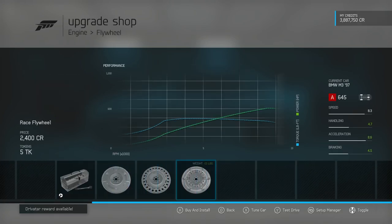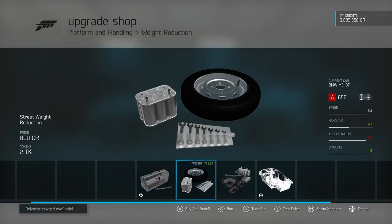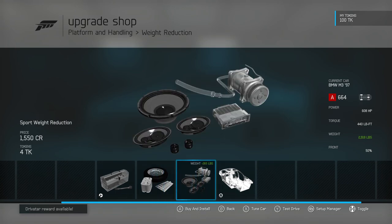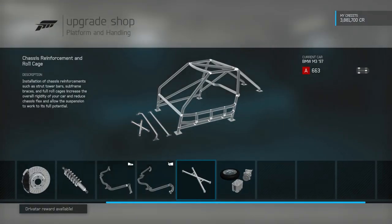I'm also going to upgrade the flywheel because A, weight reduction, and B, faster revving. Now for platform and handling, I'm going to do sport weight reduction because he's got a pretty stripped interior. I also don't want it too light, so I think it's a good happy medium. I don't think he has a roll cage, but I'm going to put it in there because that's kind of cool. I love roll cages on drift cars.